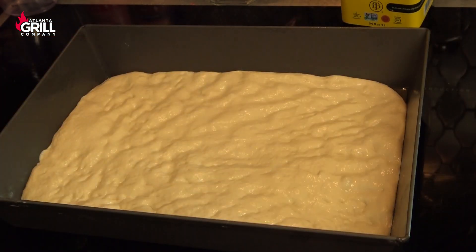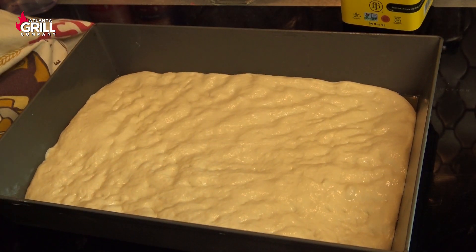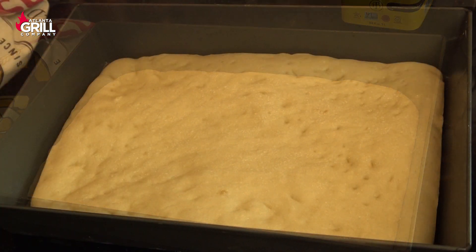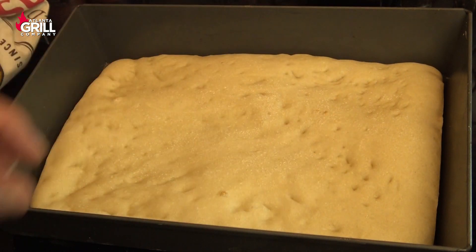I've let this go for about 25 minutes and it looks pretty good. I'm gonna take this down and put it in the wood-fired oven long enough to par-bake this crust, and then I'll bring it back and top it. I par-baked this for about five minutes just to firm it up enough so we can go ahead and top it.